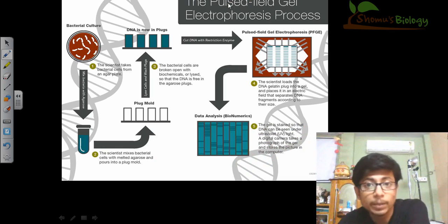Here we can see the process of pulse field gel electrophoresis. Let's say this is a bacterial culture; from this bacteria, we are going to take the DNA, break it down, and do gel electrophoresis on that whole DNA segment. To do that, we take the bacteria directly and plate them in melted agarose. We call this a mold plug. A mold plug is made by mixing bacteria with melted agarose at a lower temperature so that the bacteria will not die.